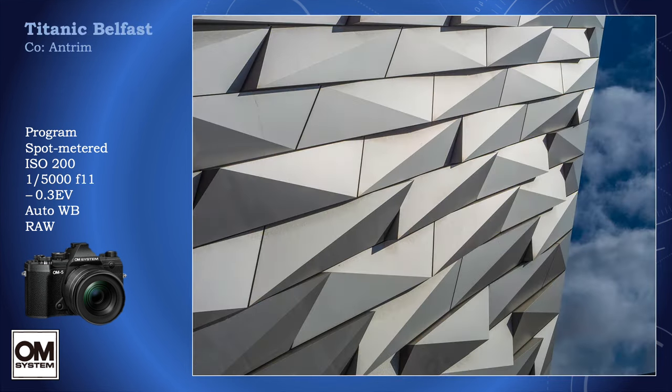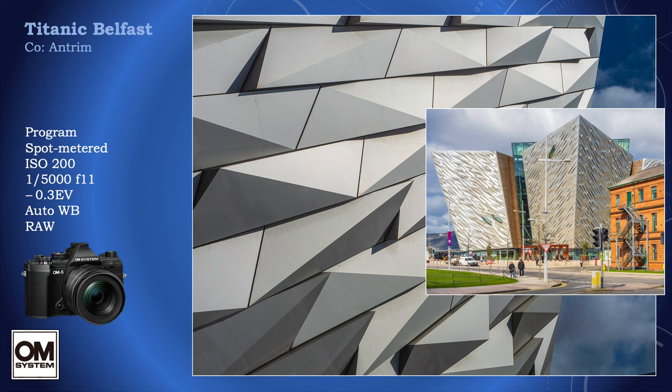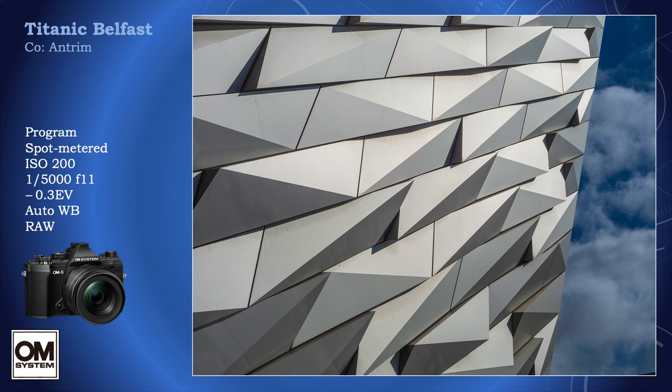Less is more can be the answer. The Titanic Belfast building is impressive as a whole, its design resembling the hulls of four boats, but its structure going in on telephoto is also very impressive. Spot metering the structure but leaving the clouds slightly underexposed helps to highlight patterns, and this is a case where adjustment later to the raw image pays dividends, because this can be altered later if I change my mind — and I'm very good at that.